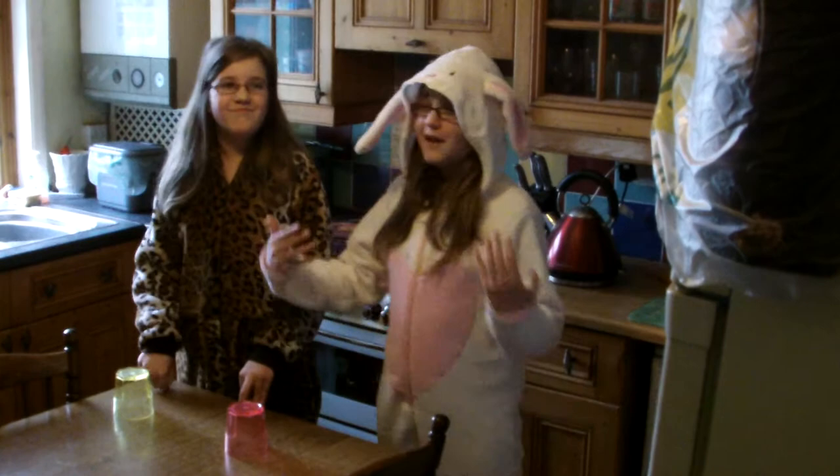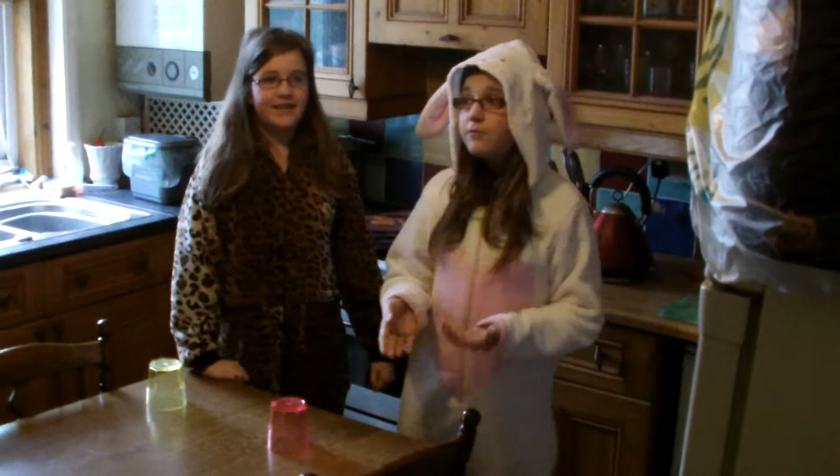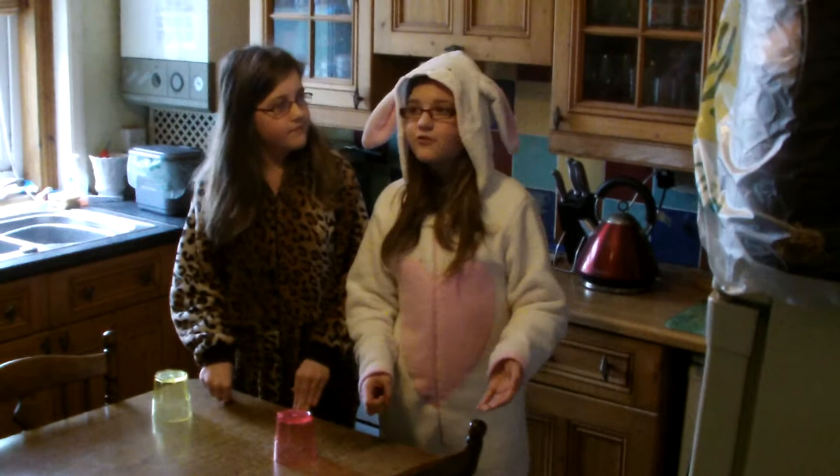Thanks for watching. As you can see I'm eased Bonnie. Kind of. And she needs her ears up really doesn't she. So, thanks for watching. If you want to ask any questions leave a comment in the comment section below. And please subscribe.